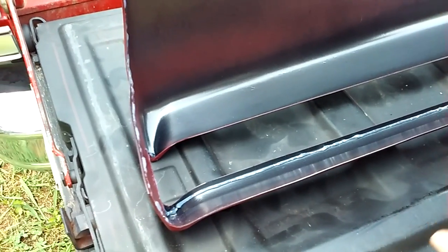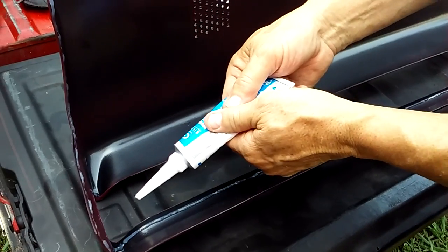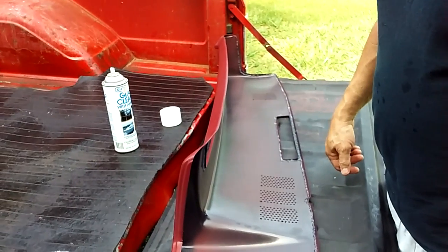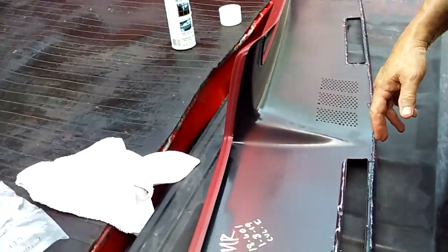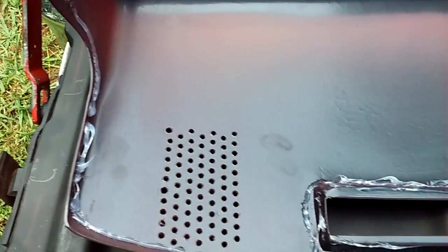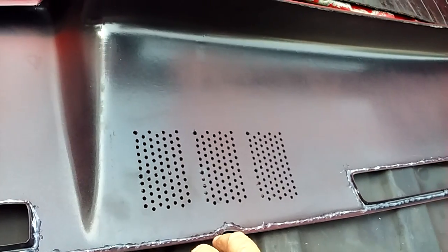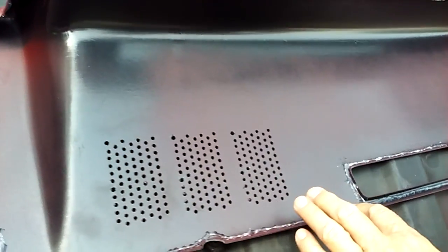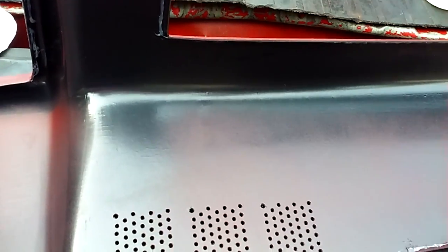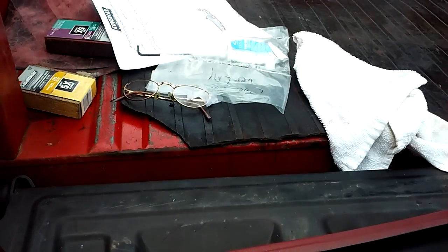I'm going to let my wife pause this, and when I get it all done I'll let her resume and show you what kind of mess I've got going. Okay, I'm going to let my wife show you where I've put the silicone. I've done it in a real big hurry — I was trying to keep it off the edge because I'm afraid when I put it on it's going to ooze out. My wife and I are fixing to put it on and I'll show you what it looks like when we get done.